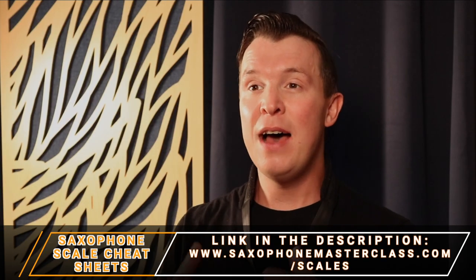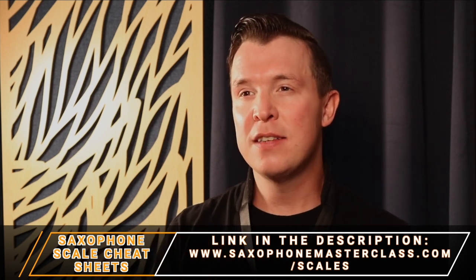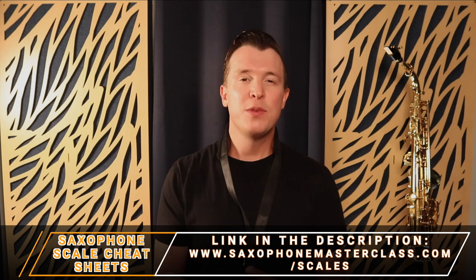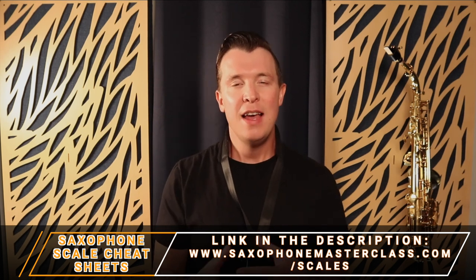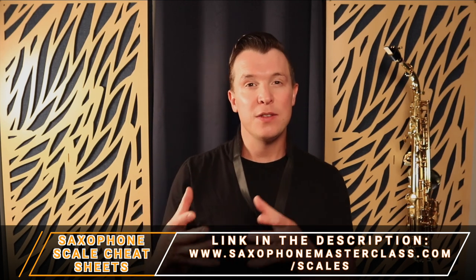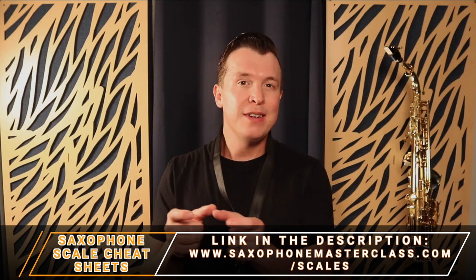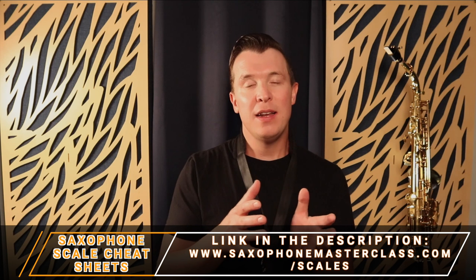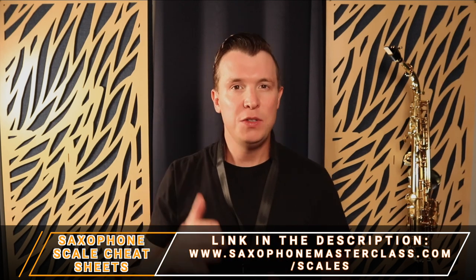Before I get into the details of how to do this three-step process, go ahead and download my saxophone scale cheat sheets absolutely free. Just go to saxophonemasterclass.com/scales and you can download the PDF. That's going to include all the scales for the saxophone — major scales, minor scales, pentatonic scales, blues scales — written out in letter form as well as notated, and each of those scales are going to have their own cheat sheet.